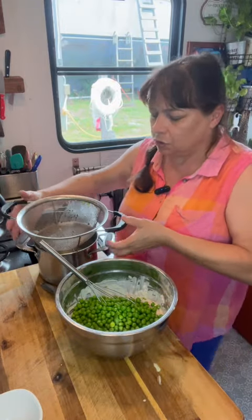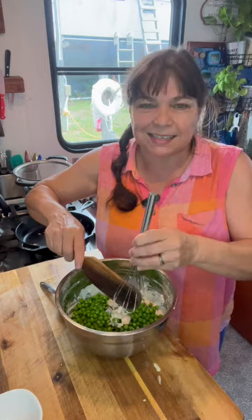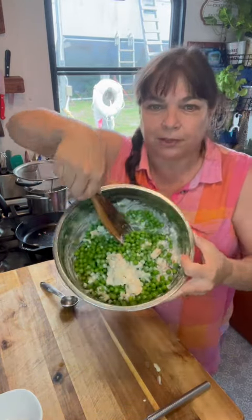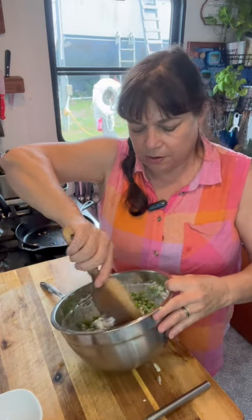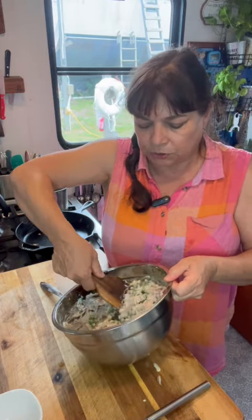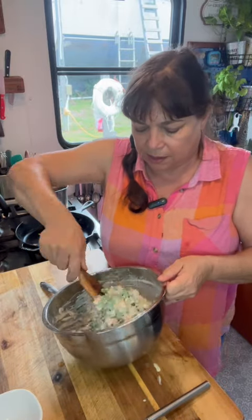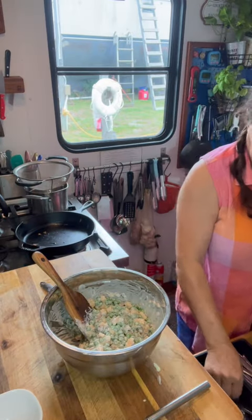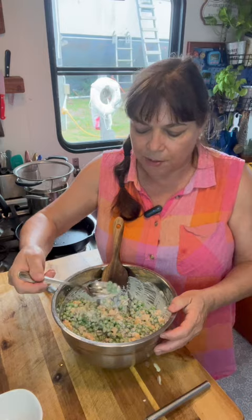I do like to make this up just a little ahead of time — at least an hour or so — just to let those flavors kind of meld together. Look at that vibrancy of that green color. Isn't it beautiful? This is just that great summertime backyard barbecue salad, or really just any kind of anytime salad. The most important part is tasting to see if you need to add a little more salt or pepper.